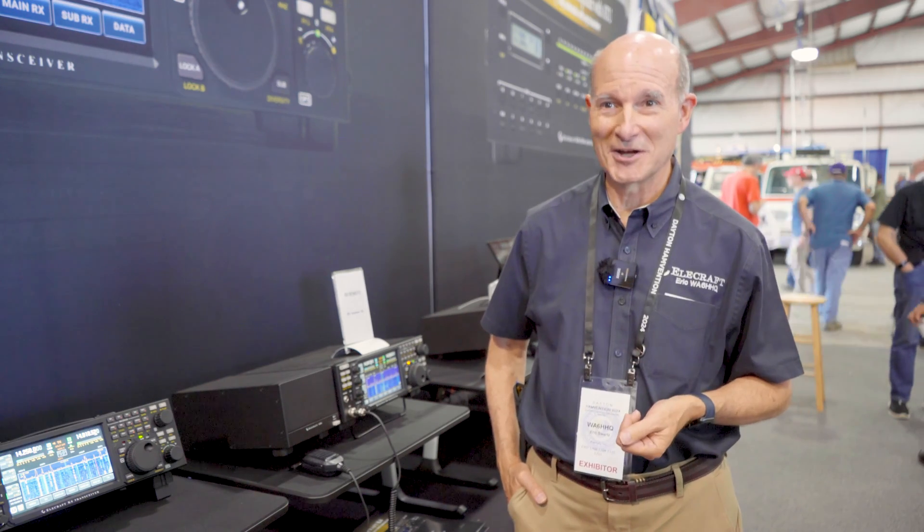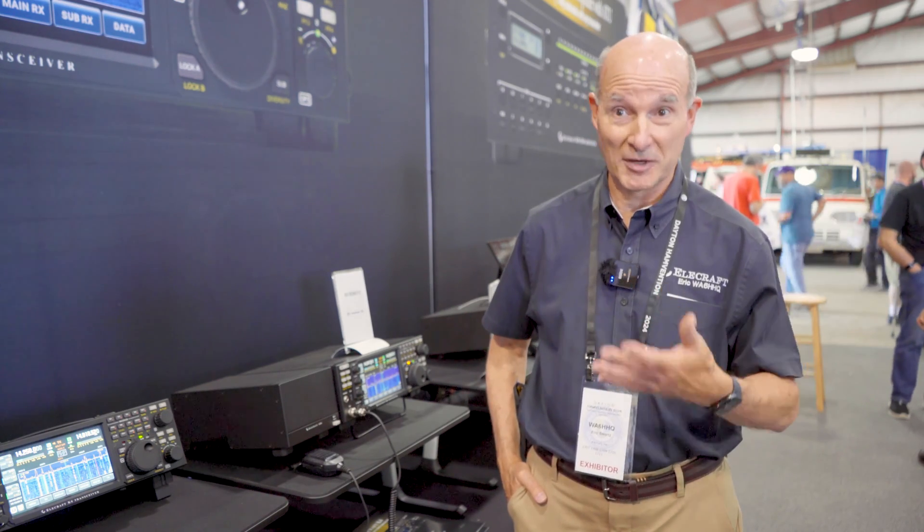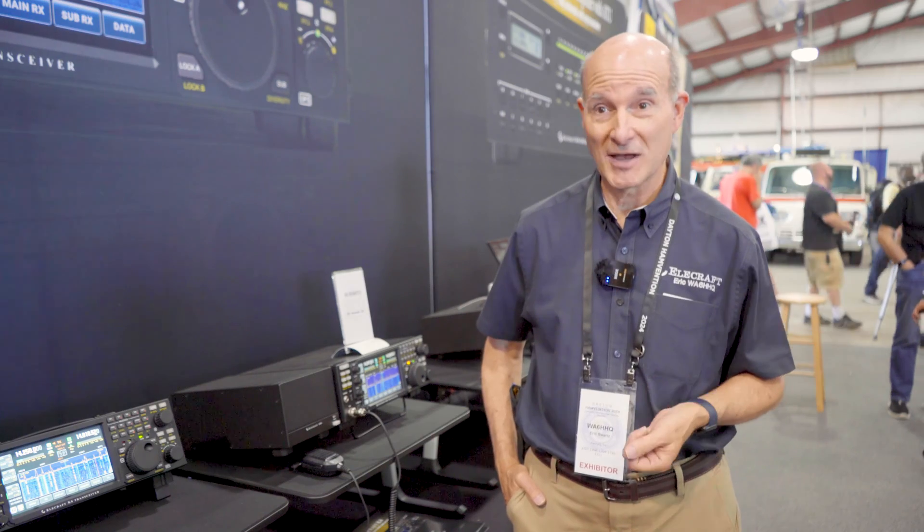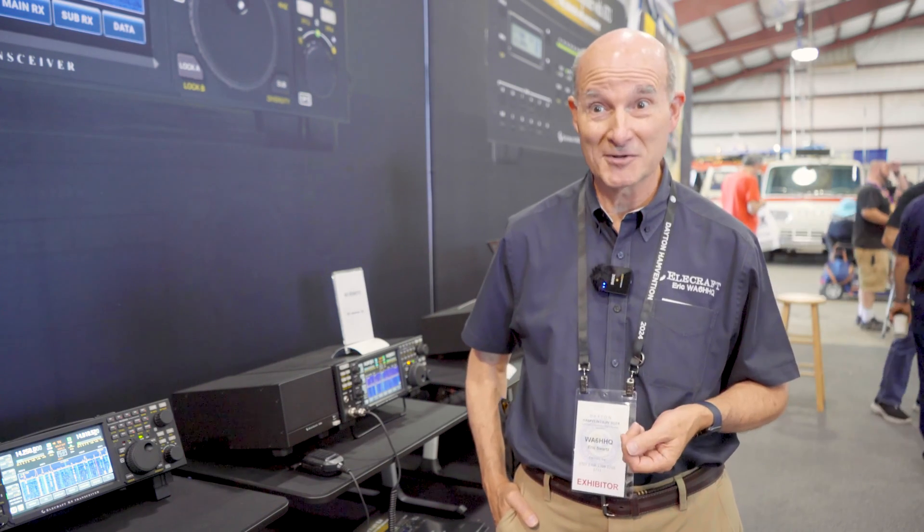A lot of us older guys retire to a place where you can't put up antennas — how do you get back on the air? This is one way to do that, so it becomes more important over time. Contest stations also have guest operators, remote operators now, and all sorts of neat things like that.